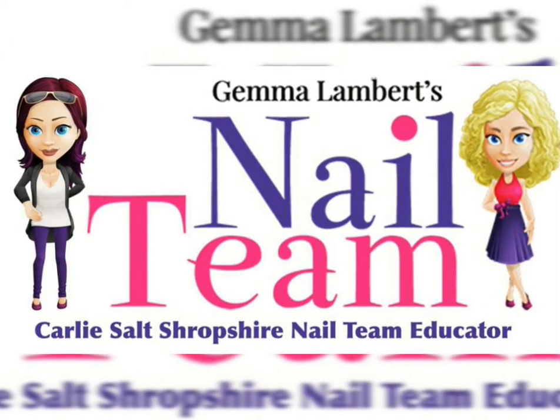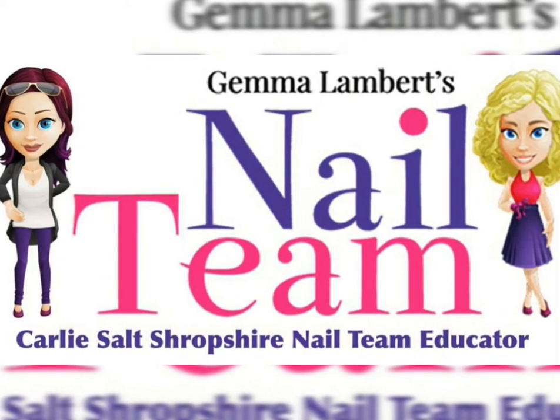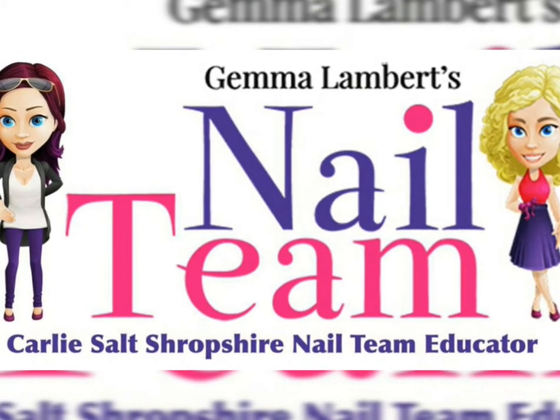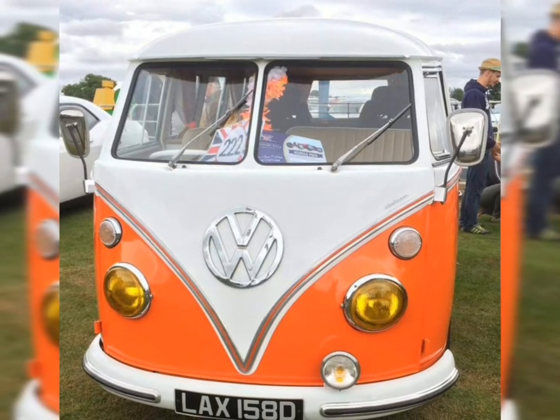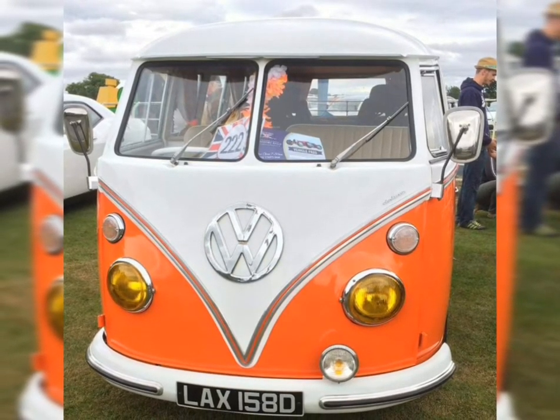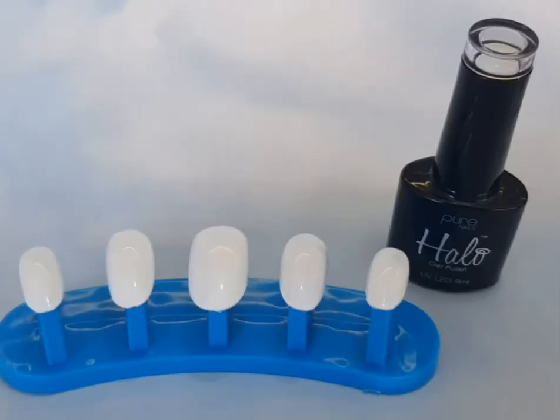Hi everybody, here is just a fun little summer video, a little bit quirky. I did it for a vintage challenge with the nail team, inspired by my lovely Nessa and my camper van. So I hope you enjoy it — it's using all Halo gel polishes, just a little bit of fun.